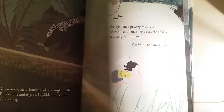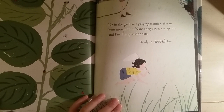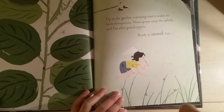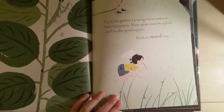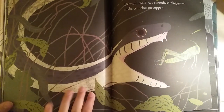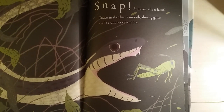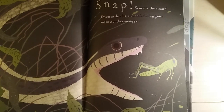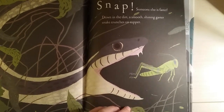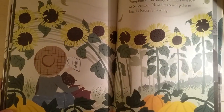Up in the garden, a praying mantis wakes to hunt mosquitoes, Nana sprays away the aphids, and I'm after grasshoppers — ready to swoosh, swoosh — but snap, someone else is faster! Down in the dirt, a smooth, shining garter snake crunches on supper. I don't like snakes.